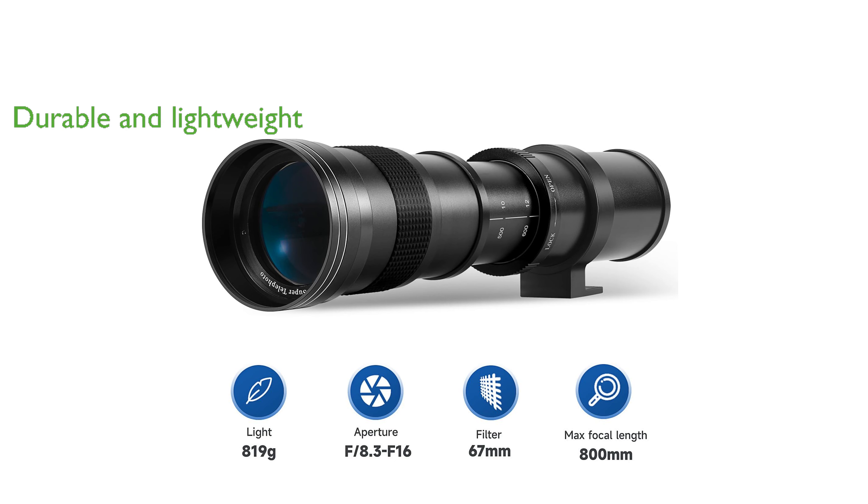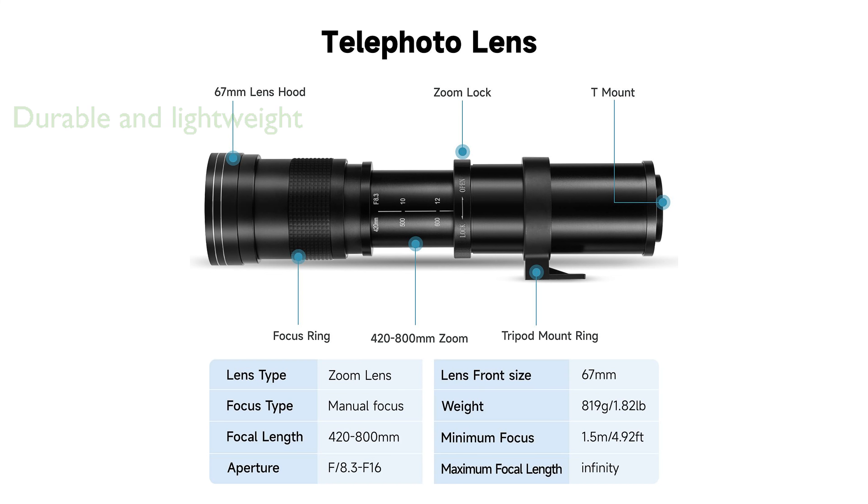Constructed with a full metal body, this lens is both durable and lightweight, weighing only 700 grams, which makes it easy to carry anywhere.